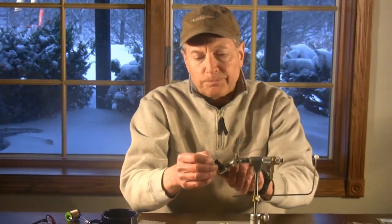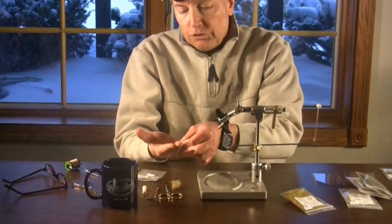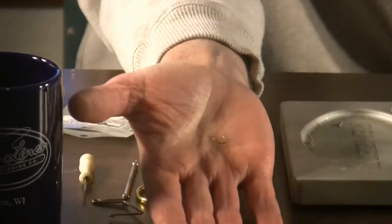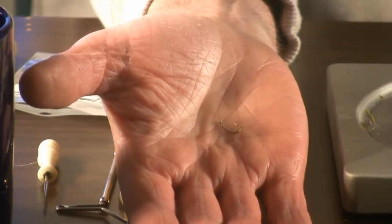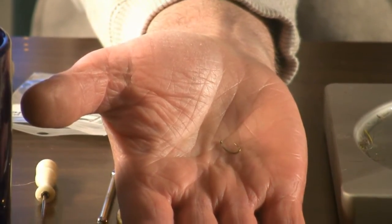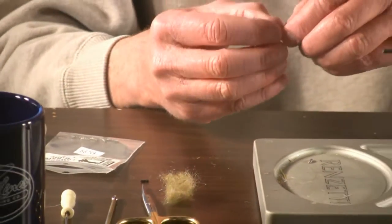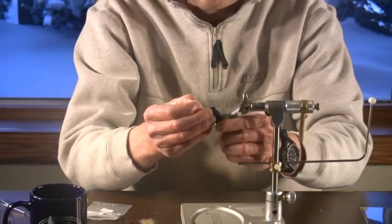You need to drop a scud very quickly right at the base of that riffle to get it down into the pool in a hurry. I'm going to tie today on a standard scud hook, the 2157, and we're going to be using a size 14 today. Scuds are tied pretty much in 12s, 14s, and 16s, and probably the 14 is my most commonly used size.